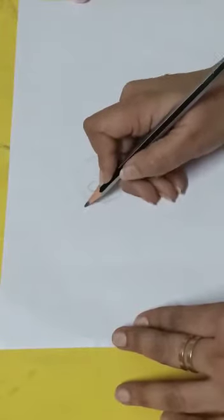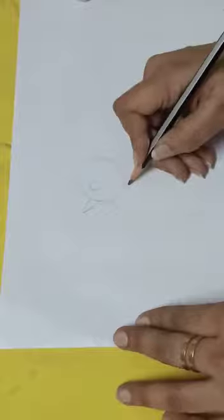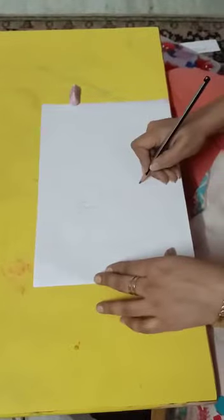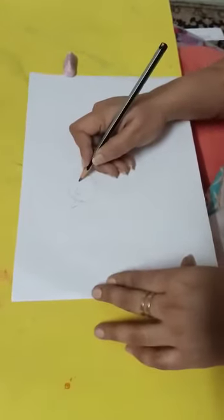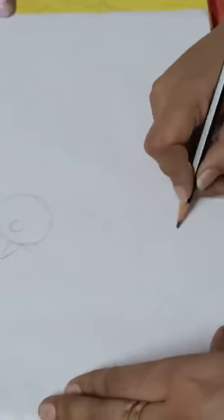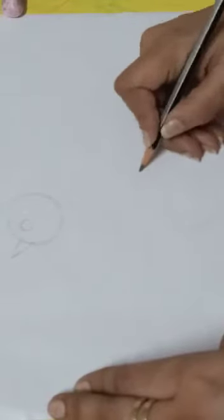I am going to make two triangles — one and two. Now I am going to make a dotted line from here and I am going to make another circle. This is my circle number one. I am going to make another circle which will be my circle number two, somewhere here, which will be a little bigger than circle number one.